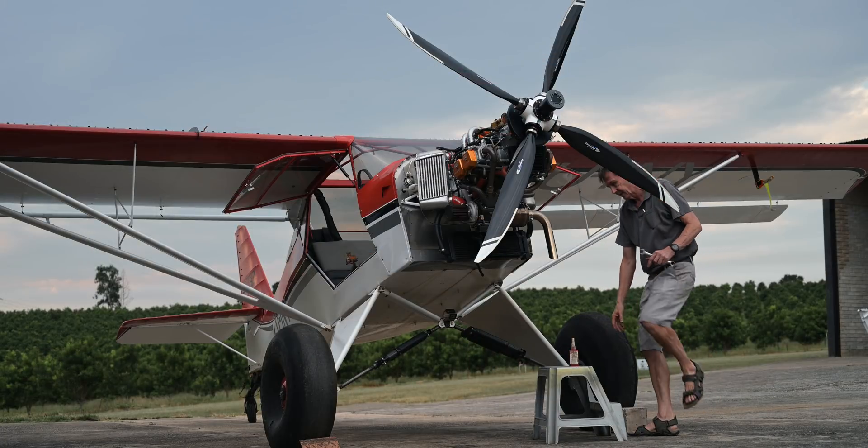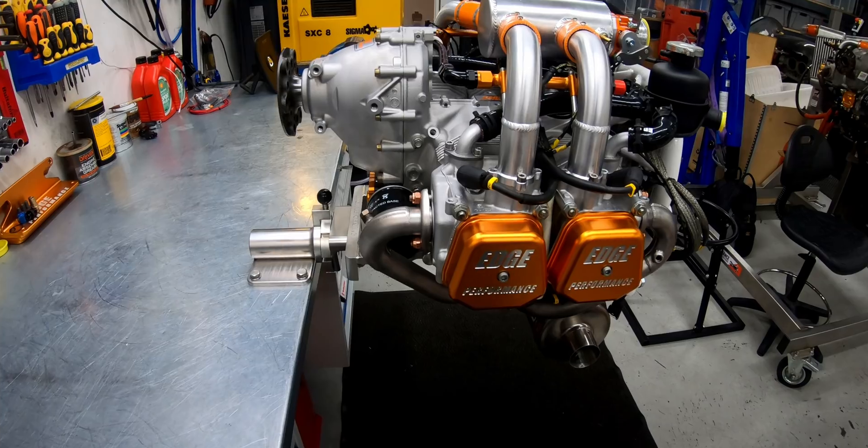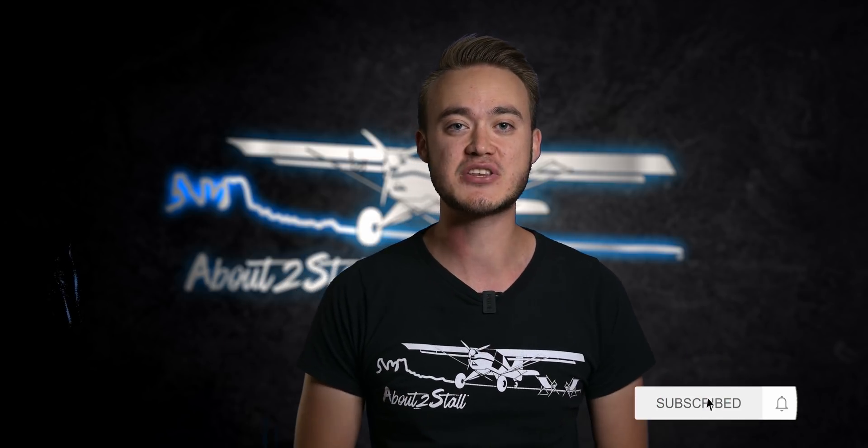So with the project underway, we are super pumped to transform the Skidfox into a 915 and Freedom Fox killer. In part two, we'll show you how Edge Performance does their magic and turns our engine into a monster. Please ask all your questions in the comments below and we'll gladly answer them either in the comments or one of the next videos. Please consider subscribing to stay updated. And as always, dream big, fly high and live the adventure. See you in part two.